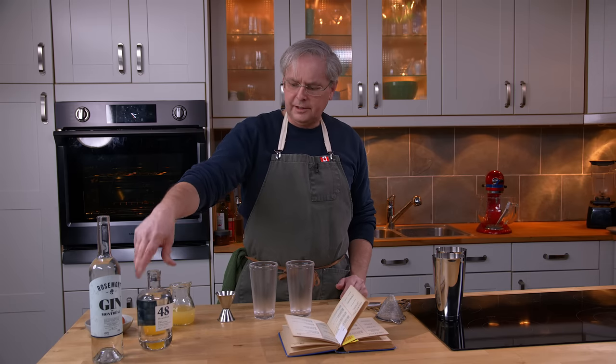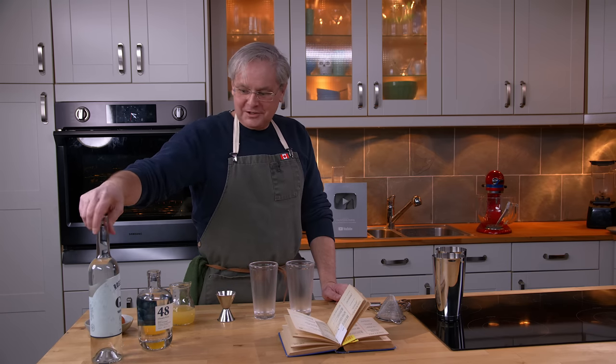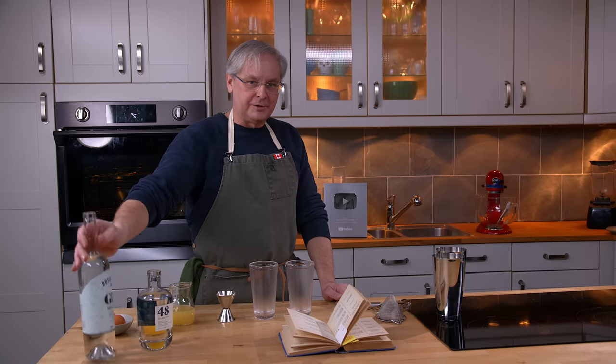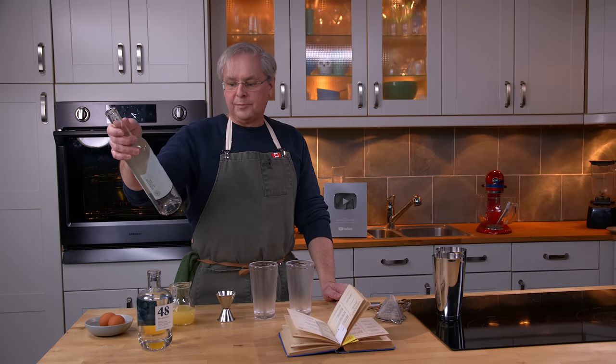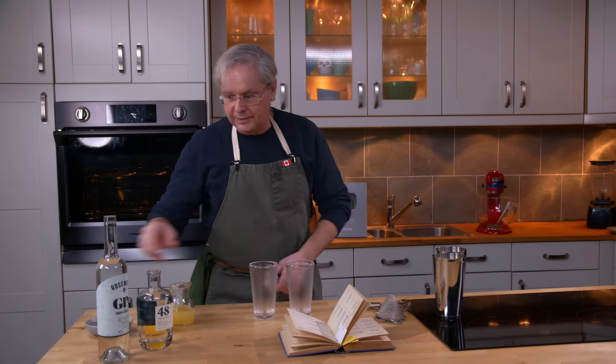We've already used one of these gins in a previous cocktail — it completely escaped me whether we liked it or not. And this other one is a gin we've never tried before: a Gin de Montréal. Both of these we got in Quebec. So let's jump in and see what happens.